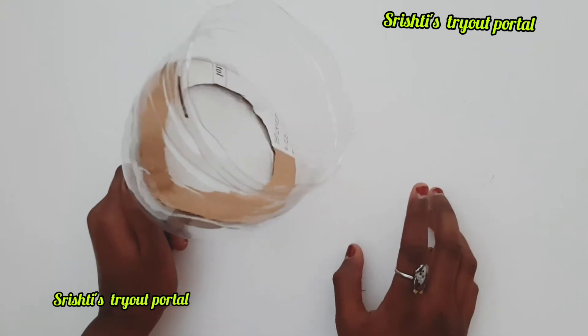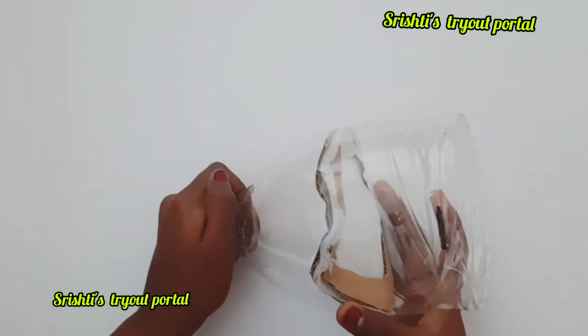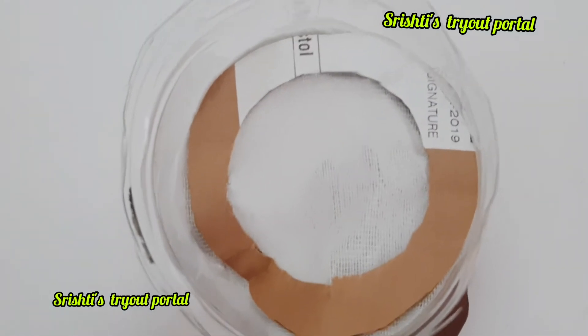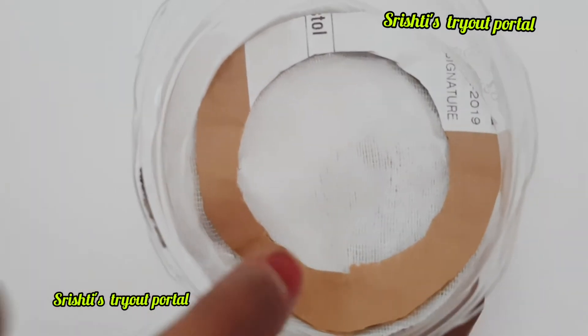Fix the mesh or filter into the bottle. I used cardboard and hot-glued the filter cloth to it, then placed it inside the bottle.